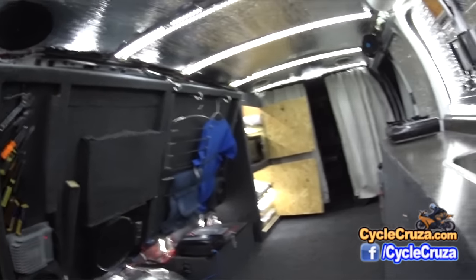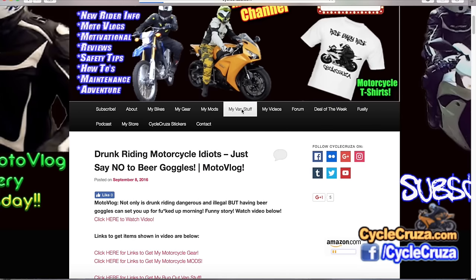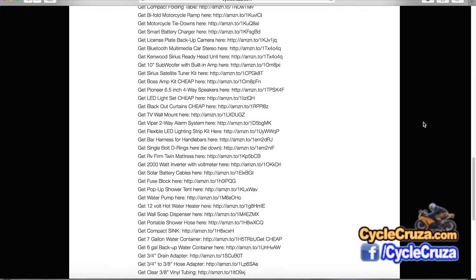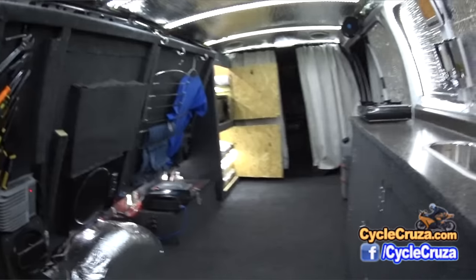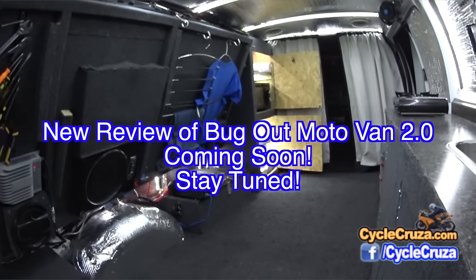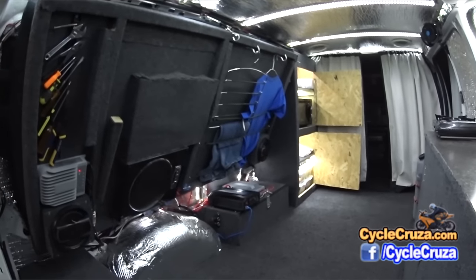Everything I did to build this van — 98% of the links are over on my website cyclecruiser.com. Click on the tab that says 'Van Mods' and there's a complete listing of everything there. I'll also include most of the stuff I mentioned in this video in the description and comment section. I've done many more mods than shown here — you'll see everything in the complete review video of my new bug out moto van 2.0. It's so much better than before and it warrants a brand new review. Look forward to that — it'll be coming probably within the next week or so.